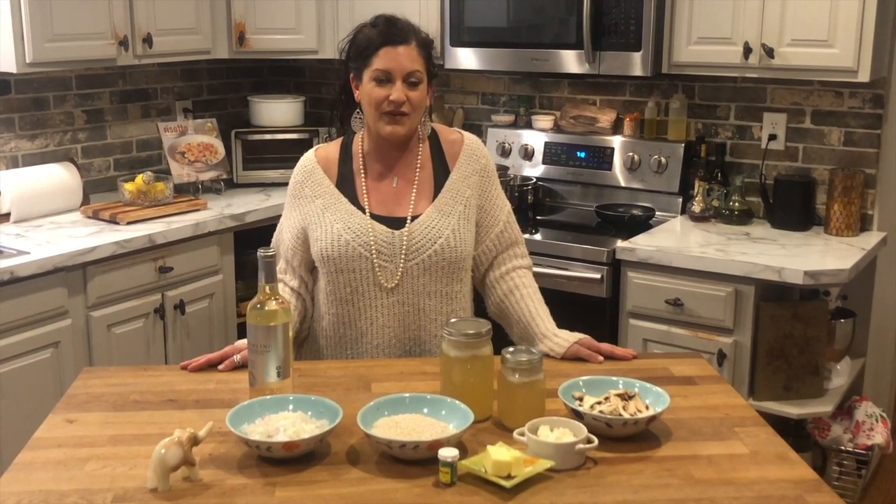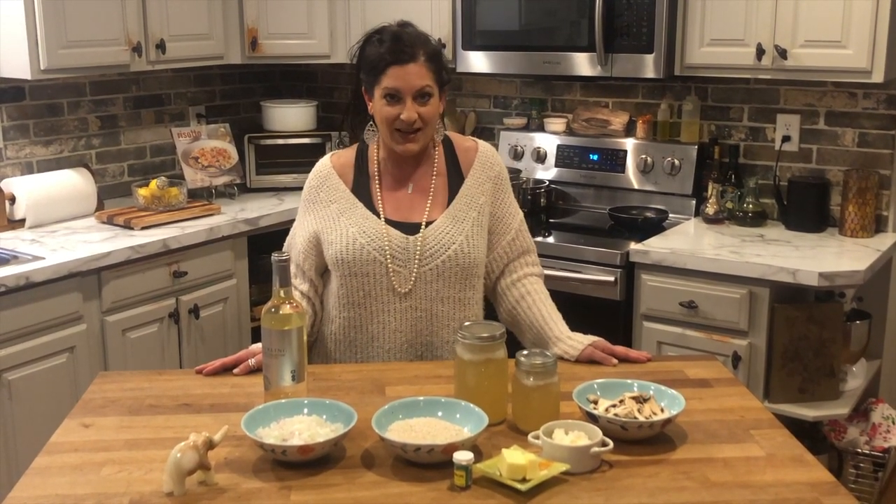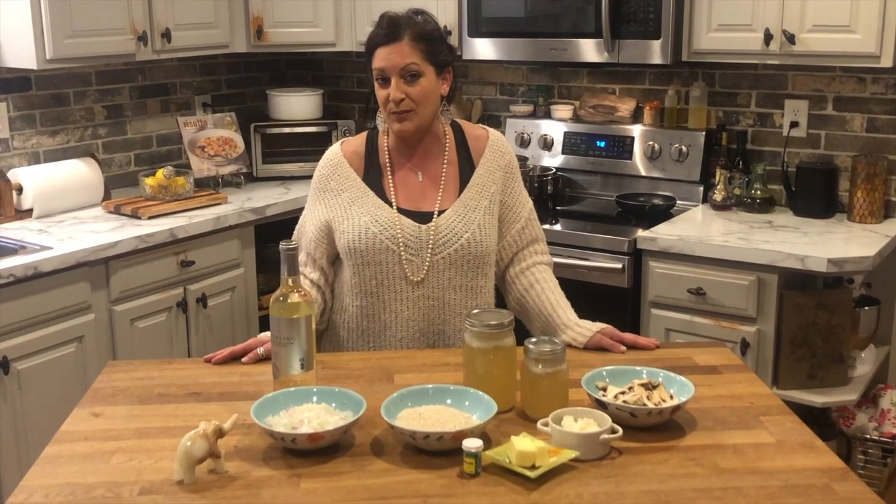This dish is called risotto milanese, and this is a family recipe that came from my northern Italian side, on my father's side. My grandmother used to make it occasionally on Sundays when we needed a break from our regular old rigatoni.